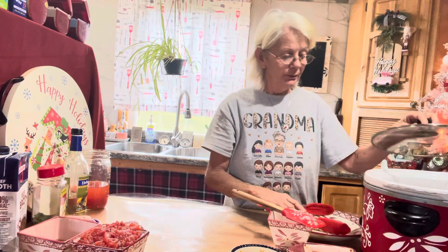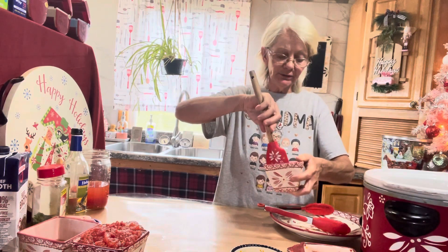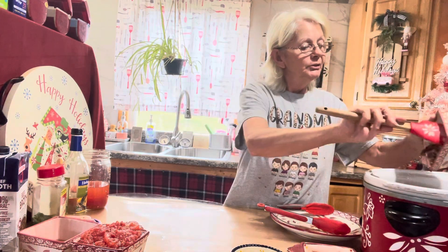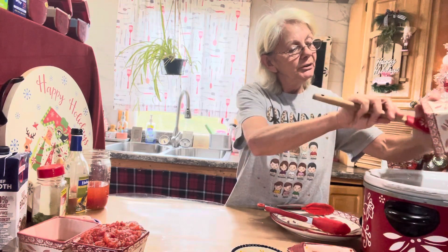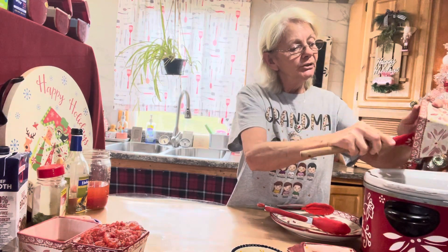I took one onion and sautéed it for about five minutes or so until it was nice, soft, and translucent. Then I added one clove of diced garlic for about 30 seconds in with the onion, and now we're throwing that right into the slow cooker along with the meat.